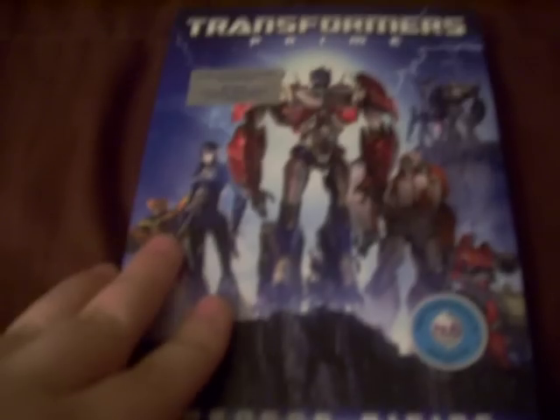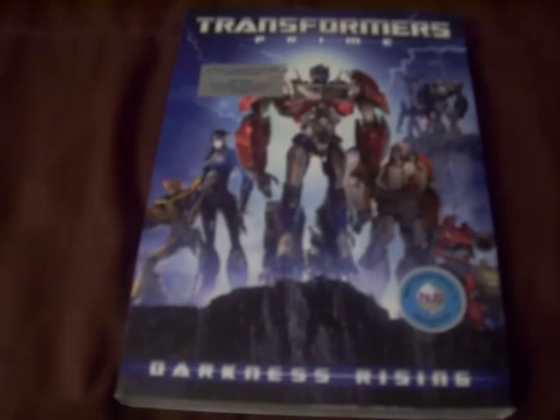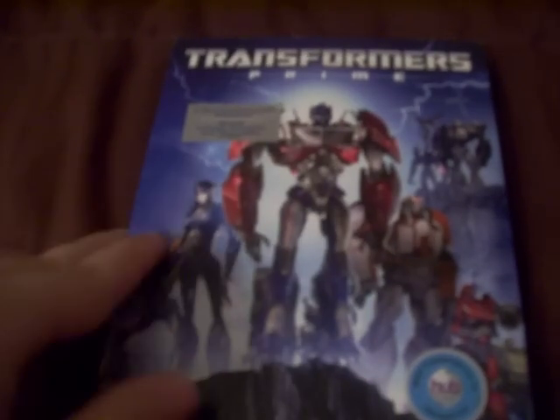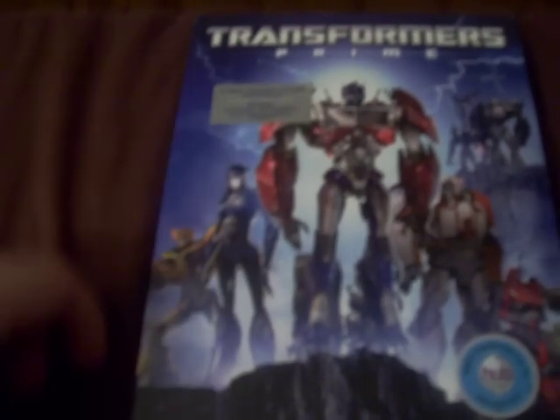If you have not seen Transformers Prime, I highly suggest you start watching it. It just started its second season about two weeks ago, and the second season is very suspenseful. Get Season 1 on DVD, buy this, and then you're all caught up and you can watch Season 2. I highly recommend you get Transformers Prime Darkness Rising. New episodes of Transformers Prime air every single Saturday at 8:30 PM Eastern Standard Time — so catch up with the show. I hope you liked this DVD review slash unboxing, and I've got trailer reviews and more stuff coming for you guys.